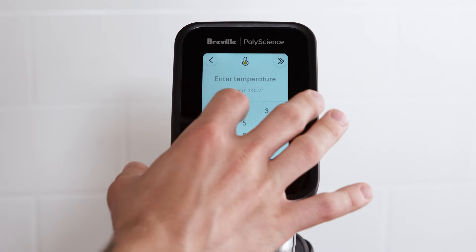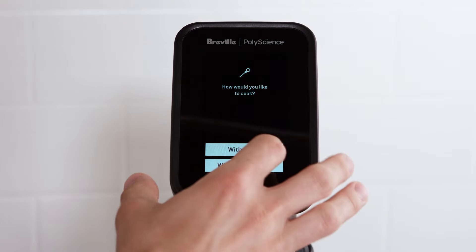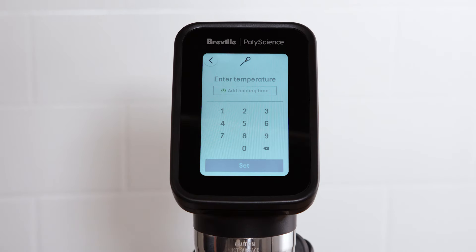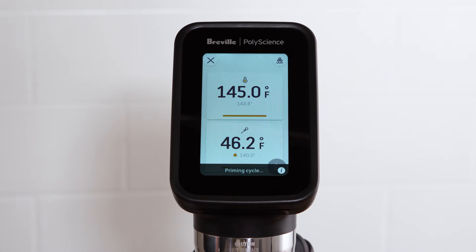Then select manual mode and enter a temperature set point for the circulator. The circulator will ask you if you want to cook with a timer or the probe — select the probe. You can also add a holding timer that will start automatically for tenderness or pasteurization once the core temperature has been reached.